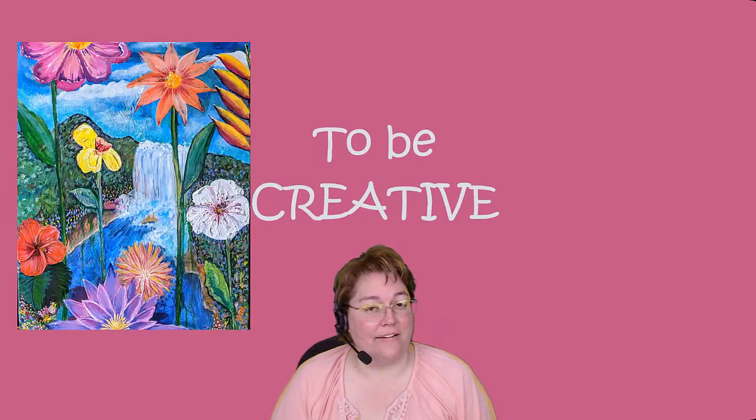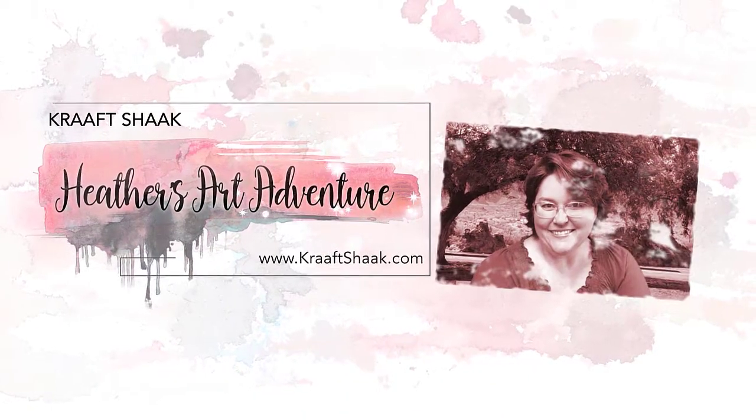Hi, I'm Heather at the Craft Shack, where we believe all were created by the Creator to be creative. Join me now for another art adventure.